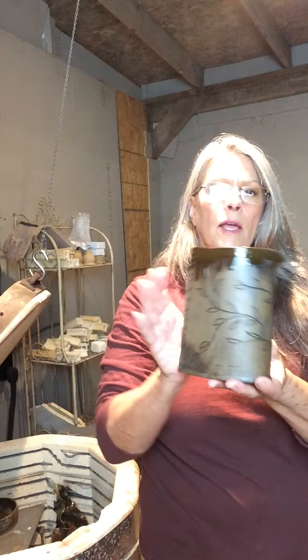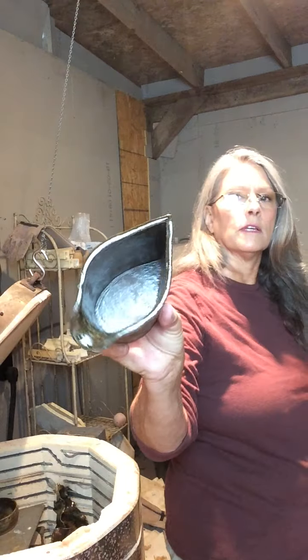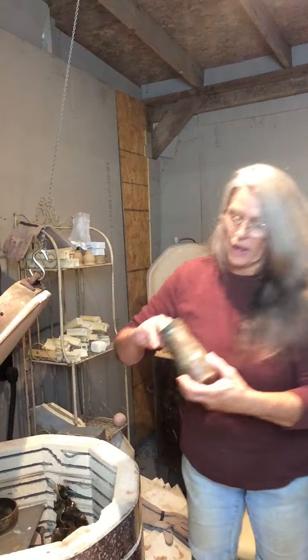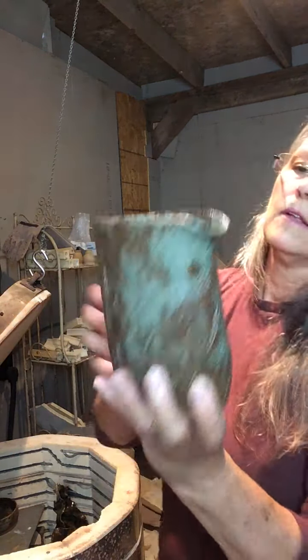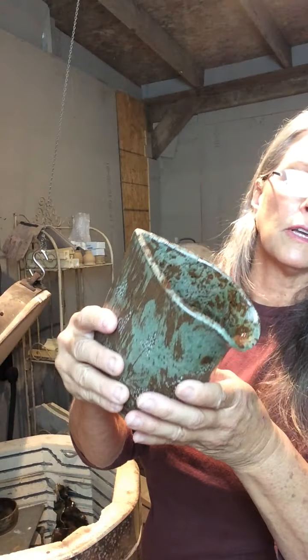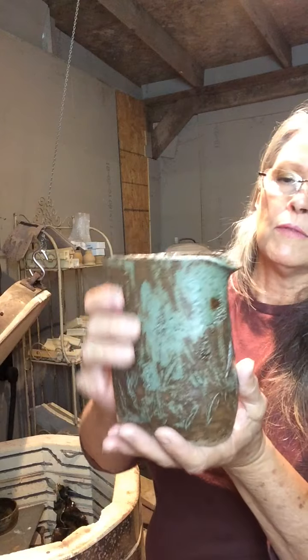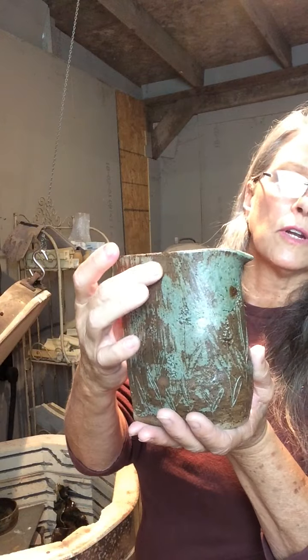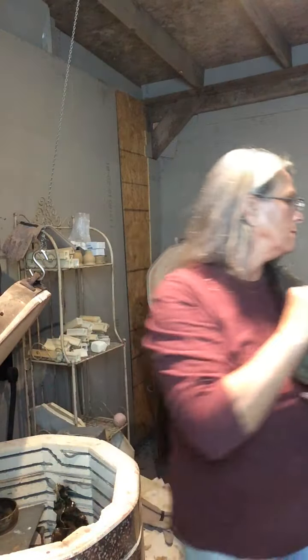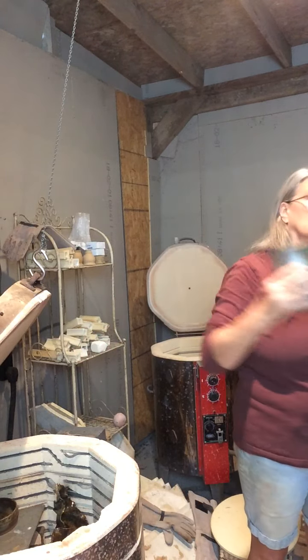This is just a simple little handheld pouring pitcher, and it is glazed on the inside as well. I did a couple of those when I was playing around with scraps. I love this one — isn't that beautiful? I love the distressed look of this one. Even though it looks like it has no glaze here, it actually does — it's just thin, so the color fades out. I absolutely adore this one.